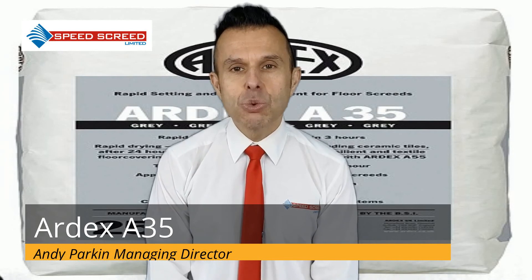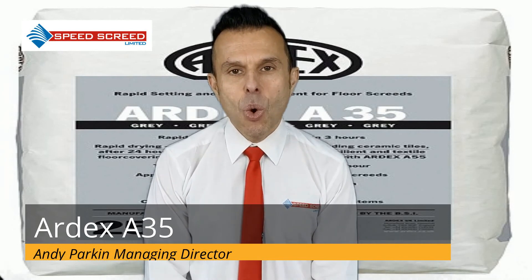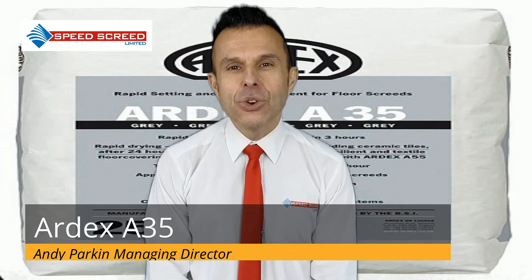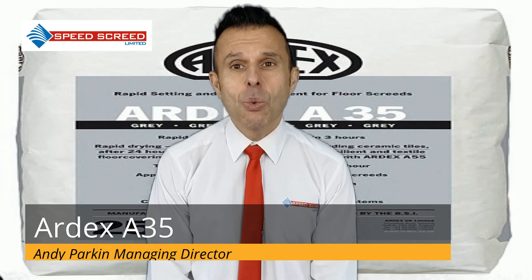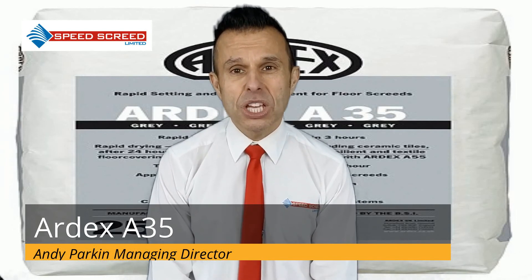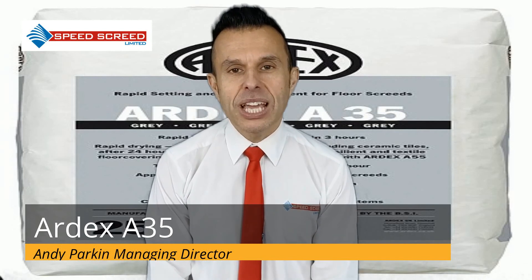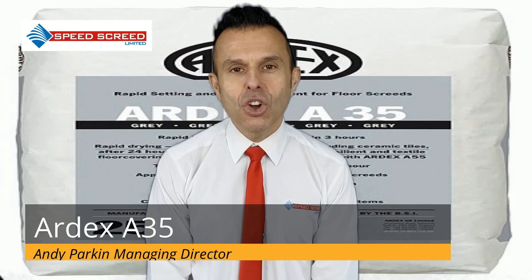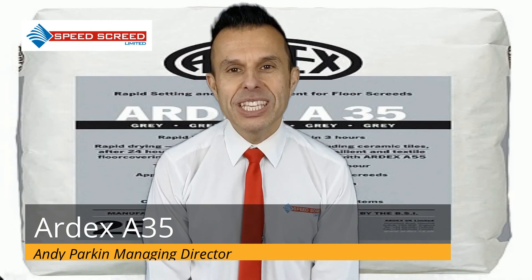Ardex A35 covers 3.2 square metres per 25kg bag. Working time at 20 degrees is 60 minutes. It reaches minimum compressive and tensile strengths within 24 hours as opposed to 28 days, will pass the soundness test after 6 hours, and can be used bonded, unbonded or floating. Perfect for underfloor heating installations.